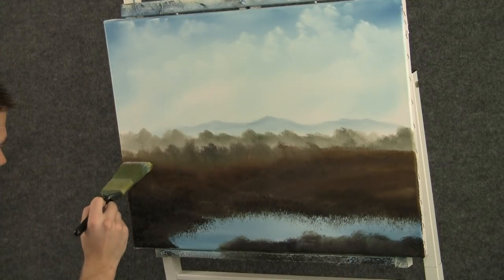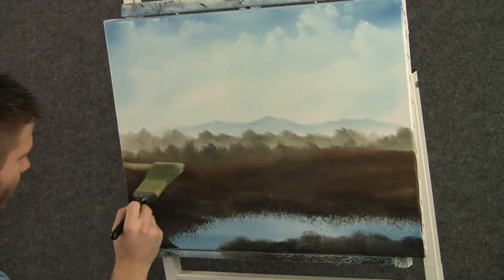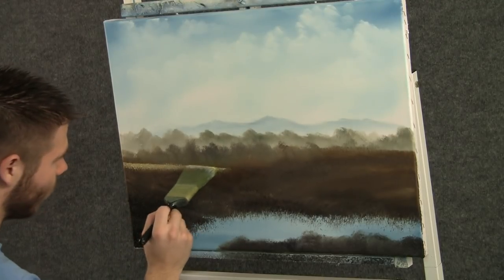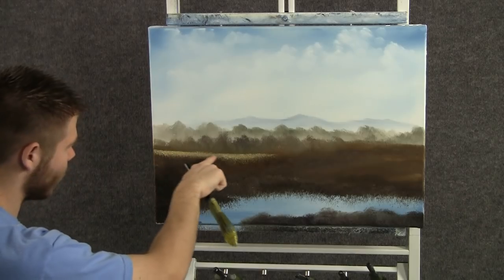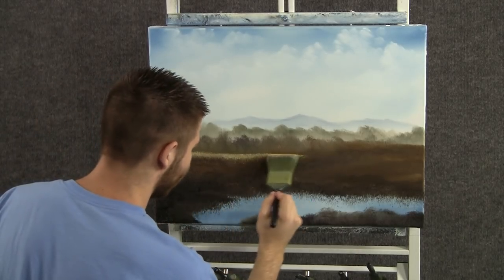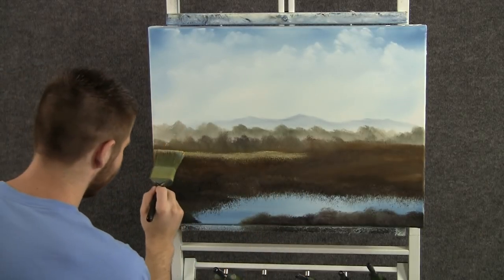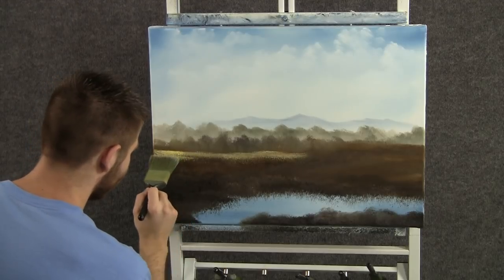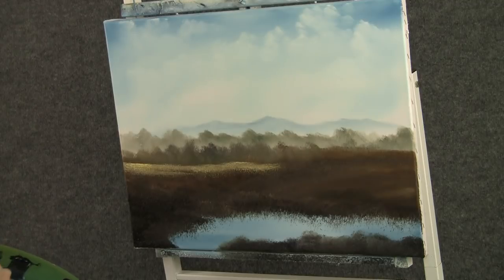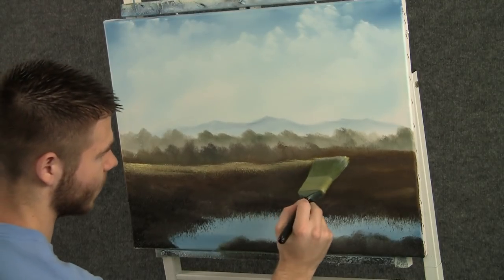With some yellow and white, we can begin putting some highlight on the grass back here. I'm just going to begin by touching, tapping very lightly. The reason I put all that white in there is because I want it to look very pale — because that will make it look far away, very distant. Keep the pale colors in the background, and then as you come forward, the colors will become more distinct. Just tap it right on.